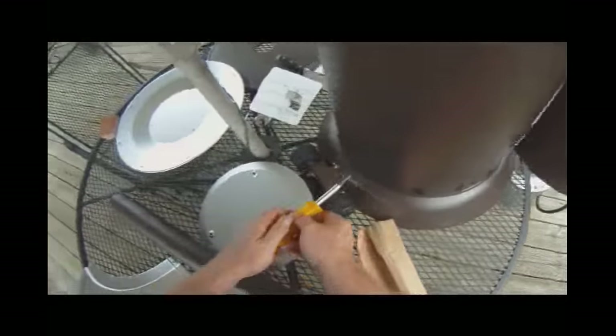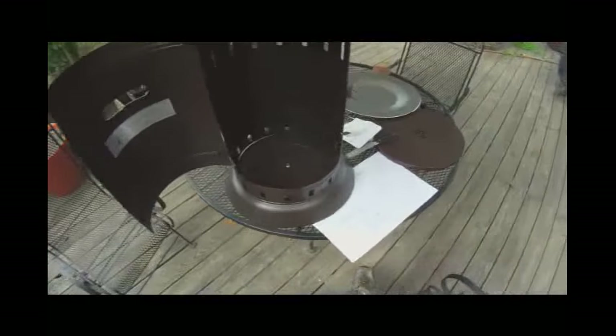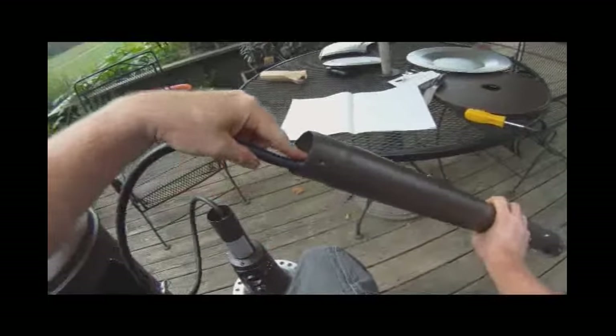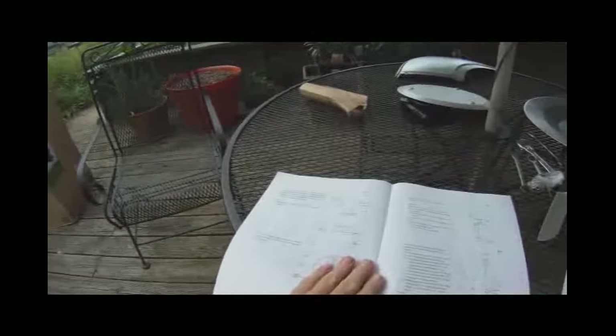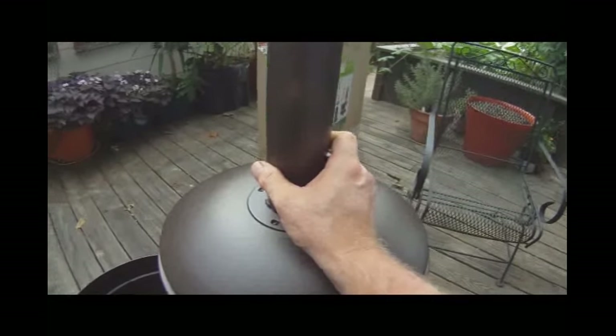It goes in and you tighten these down. Next step is to attach this top piece. It just barely fits in that tube — they especially made that and you have to bend the hose. It just barely fits in it. So let's go ahead and put this on. It's another piece of metal, it's not tack-welded — it's a piece of metal that's been threaded.